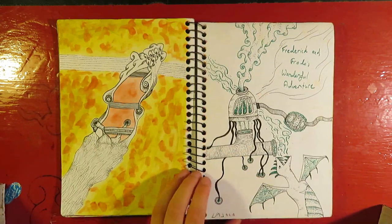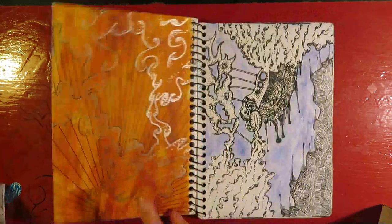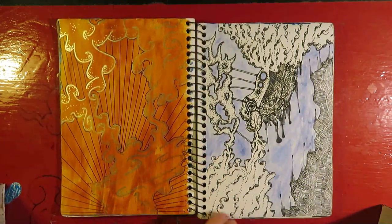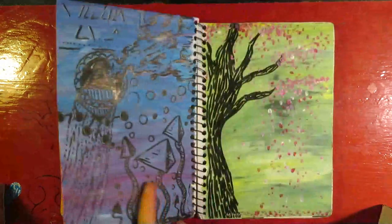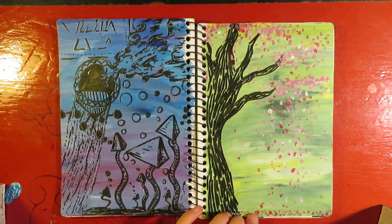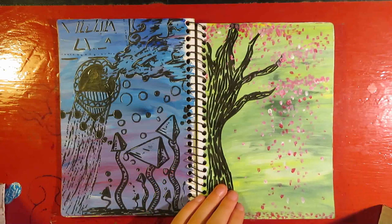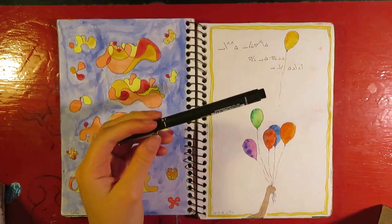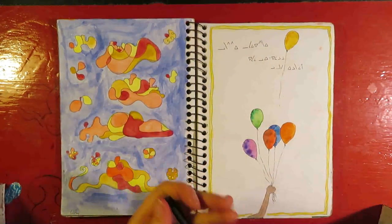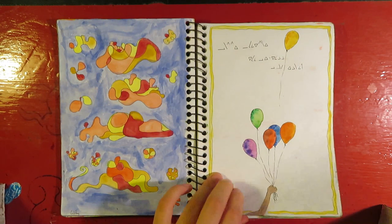This is Frederick and Ferder's Wonderful Adventure. This is a fish — several fish — which is great. Fish are wonderful. I did use some paint in here, some acrylic and some watercolour and various things, but I mostly used these pens — these Uniball fineliners. I found they're pretty good, they do the job.